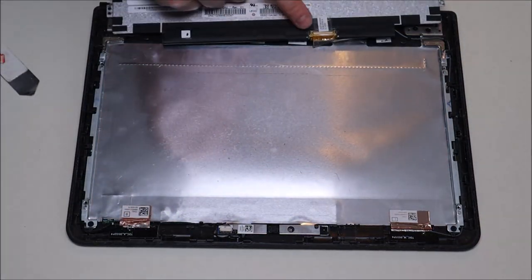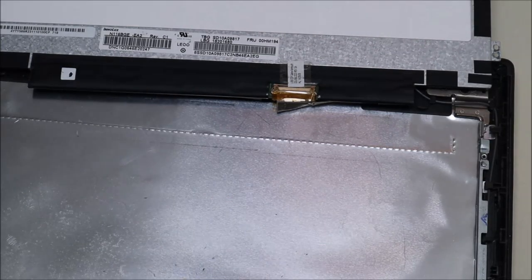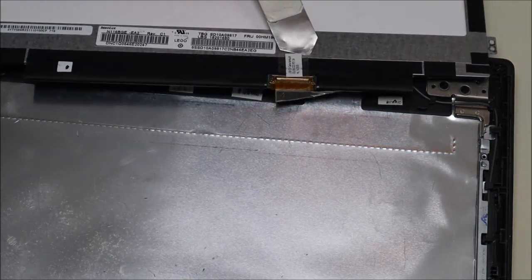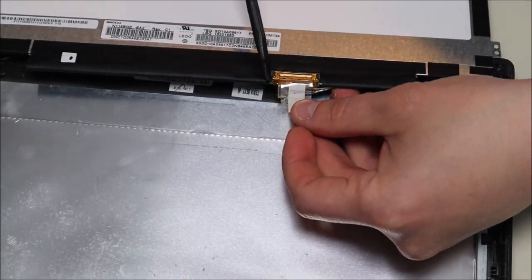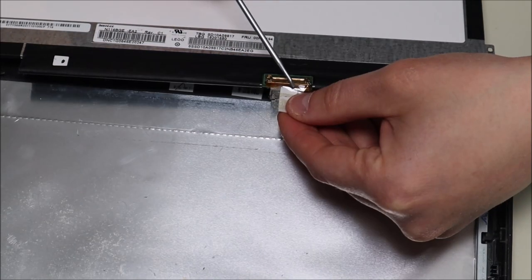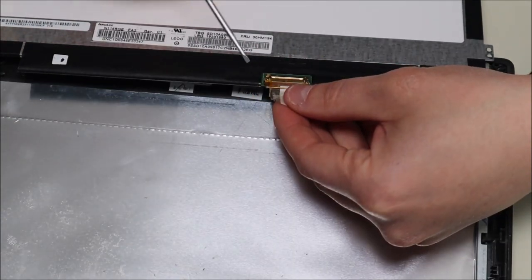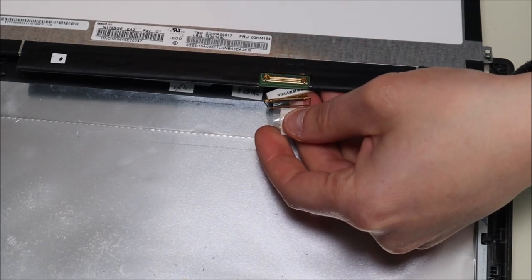After removing those four screws, lift up your LCD, flip it over, and unplug it. Here's your LCD cable — you'll see a sticker coming down over it holding it down. Get that sticker up, and you'll see a gold or brass bar that goes around the port and locks it in. Once that bar is popped up, the LCD cable can slide outward from the port. Pull back on it and use your flathead to gently push off one end, then the other — and that's how you unplug the LCD.